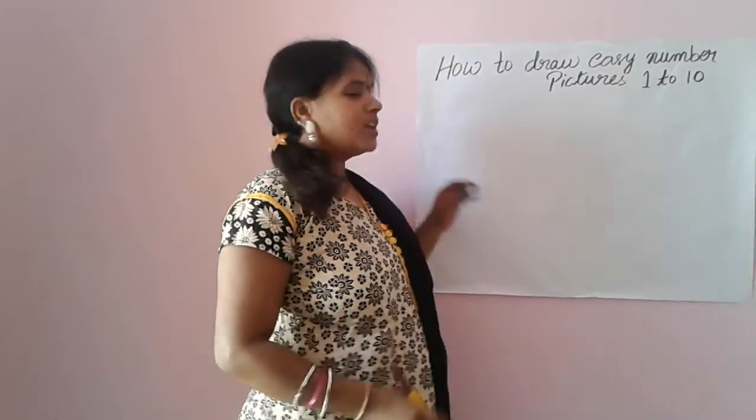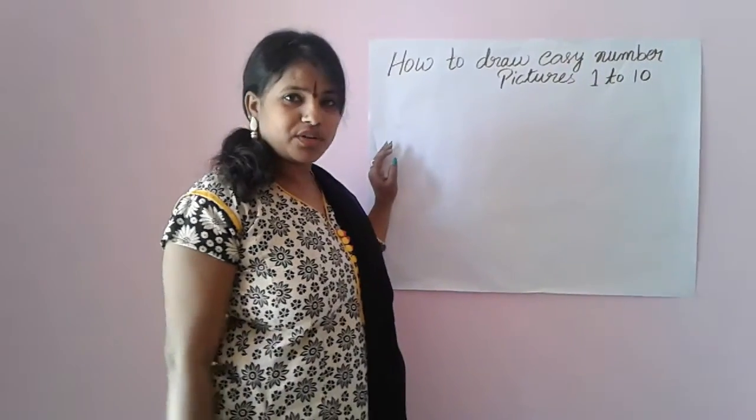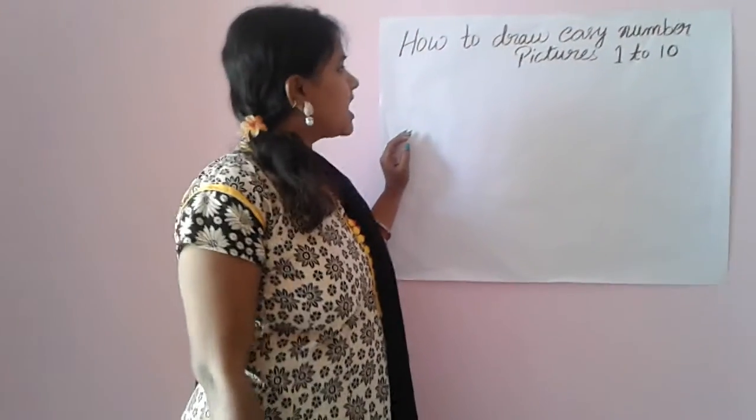My name is Sarita. Now I will show you how to draw easy number pictures 1 to 10. Shall I start now?